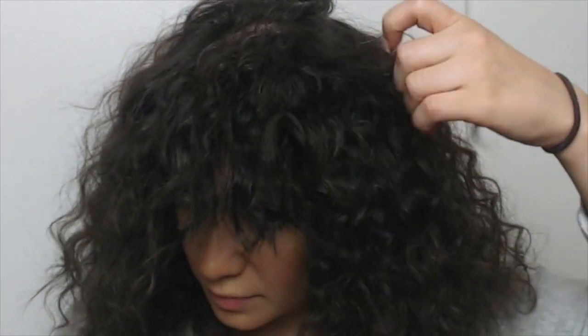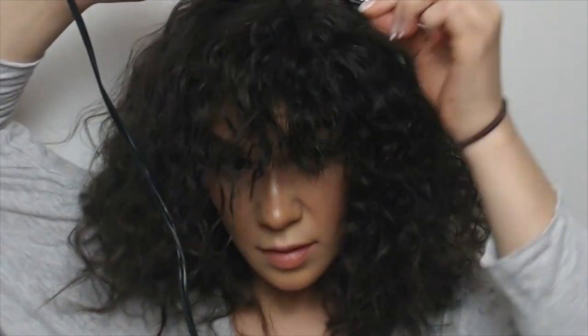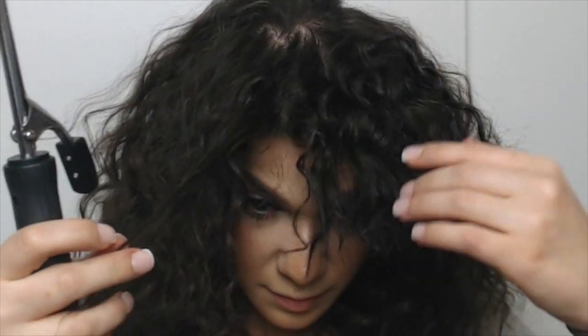Remember, you don't have naturally curly hair — you have straight hair — so you could end up really just brushing the curls out. What you're going to do is go back in with the curling iron and just go over the areas that you think really need to define your curls.